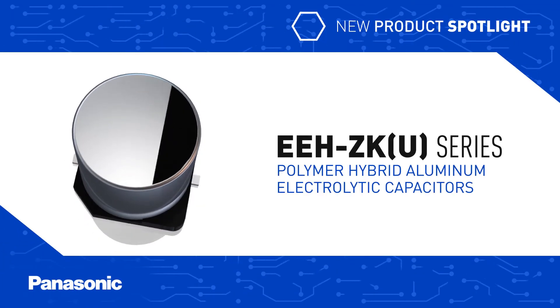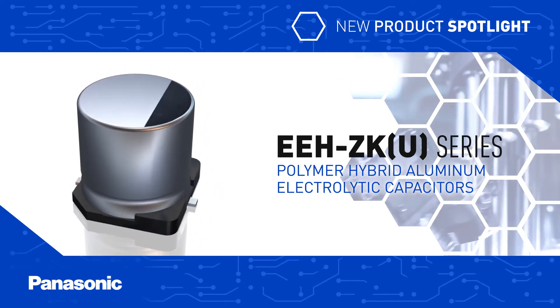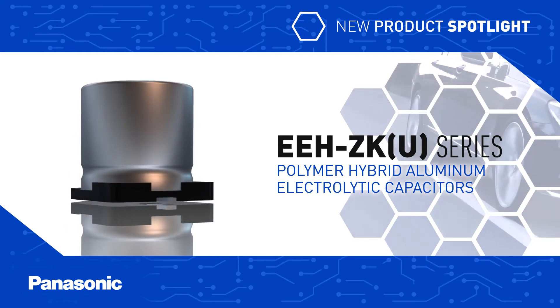Panasonic's EEH-ZKU series hybrid capacitors combine the benefits of electrolytic capacitors and solid polymer capacitors to deliver high current capability at high temperatures in a small case size, ideal for automotive and industrial power supplies.